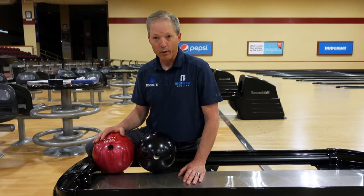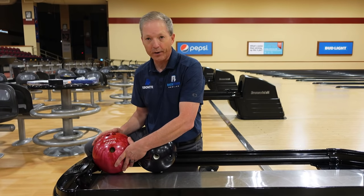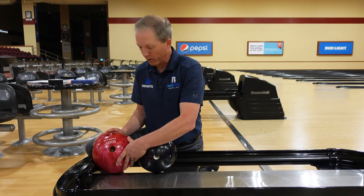Tip number one, we talk about bowling balls. Notice I've got a red and black bowling ball. This is your typical house ball. Beginners, when you first start bowling for the first time, this is what you're going to see at the bowling center. These are low performance bowling balls.